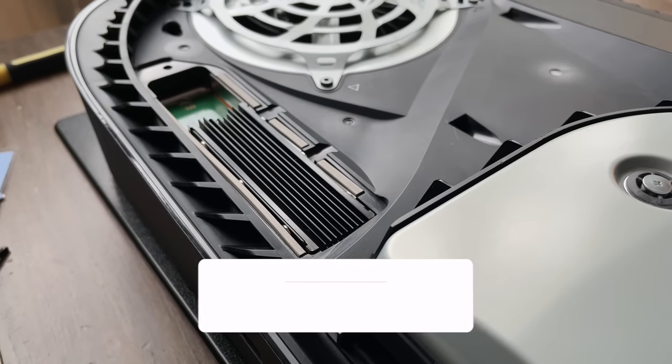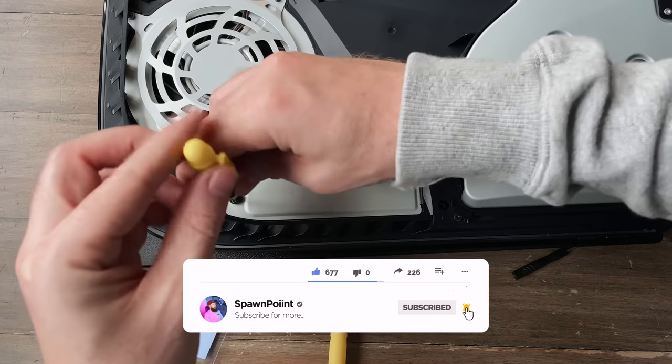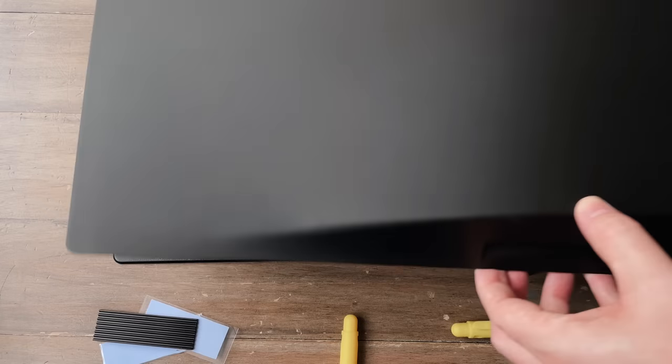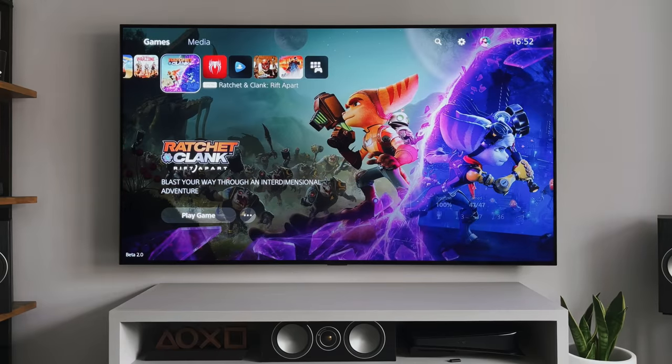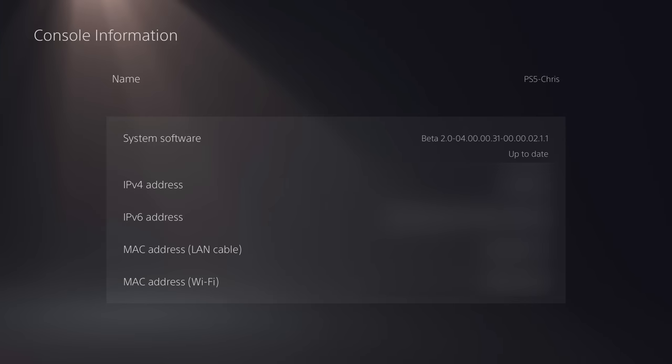Depending on the drive that you go for, it will take between 5 and 15 minutes from start to finish. This is not as easy as plugging an external USB drive in, but it's very easy and really straightforward. Let me start by saying that this is Beta 2.0, and although the drives I've tested work fine, please remember there are no guarantees which will work in the future.